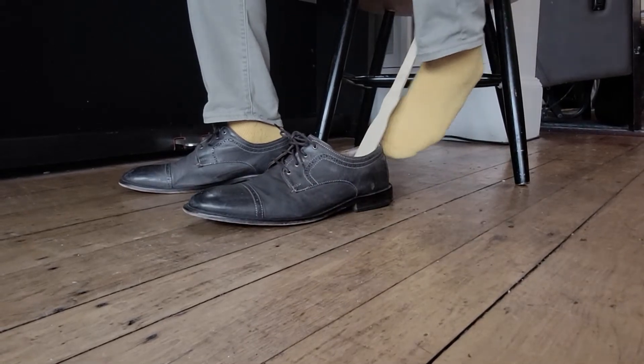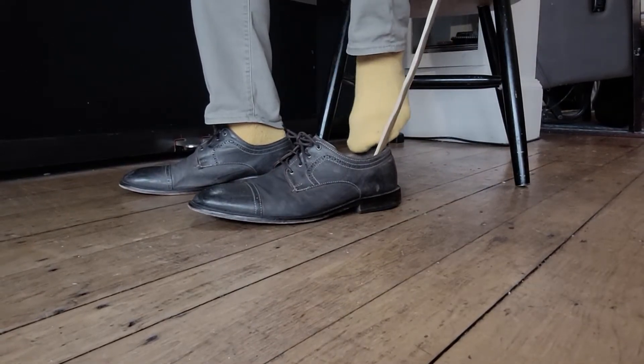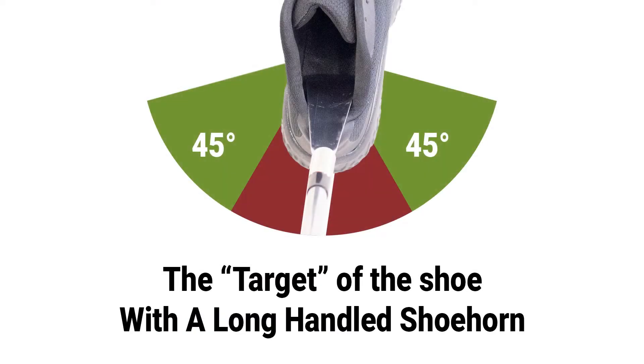For years, we've been using long-handled shoe horns to put on our shoes. However, they have one big issue. Because of the handle, it makes it very awkward to find the place to put your foot into the shoe.